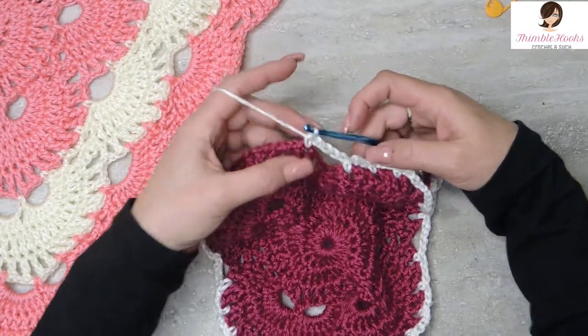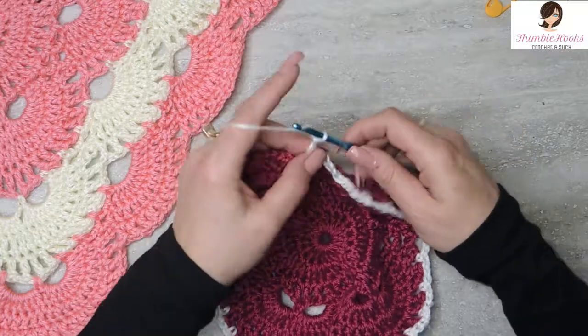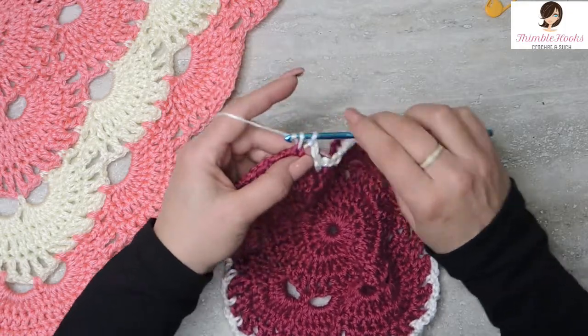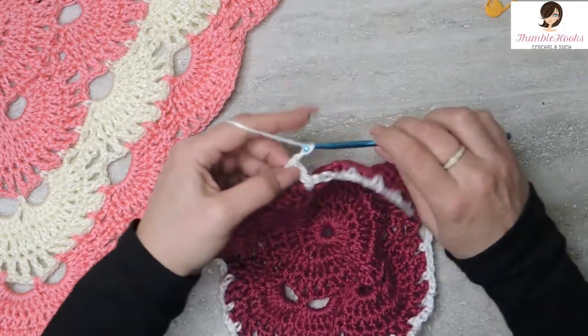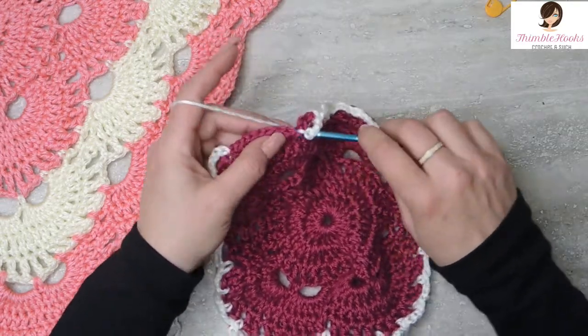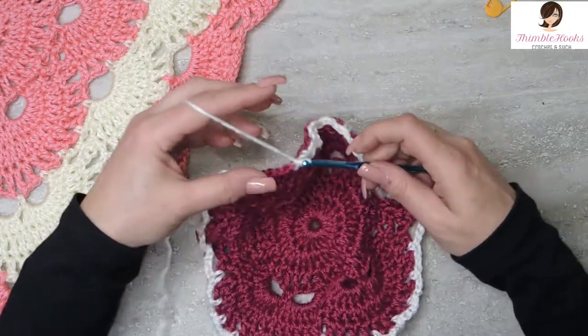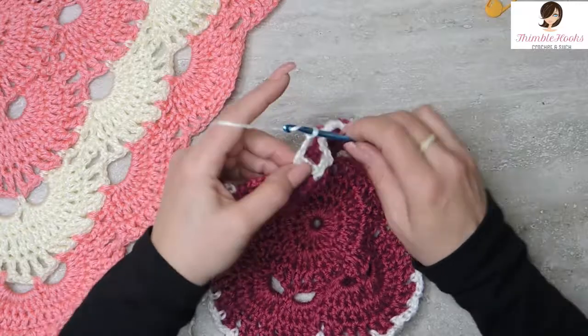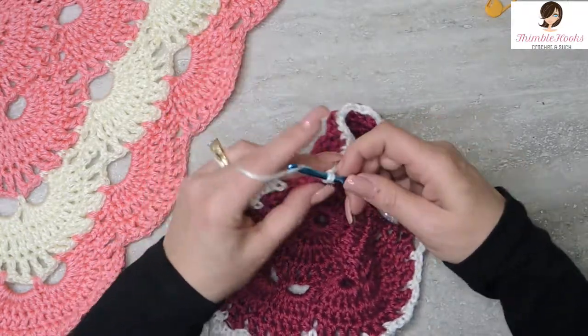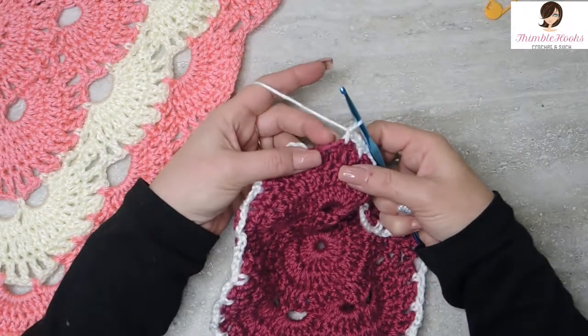Finished a chain 5, so then we have to do our 3s: 1, 2, 3 chains. Skip this first space, single crochet into the next. 1, 2, 3 for the second time, skip, single crochet into the next. 1, 2, 3 for the third time, skip and single crochet into the next. And we have this little space right here that is to finish this corner.